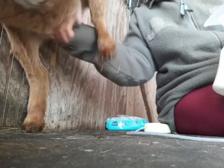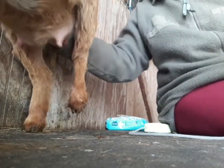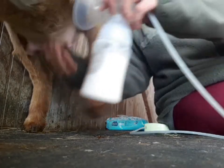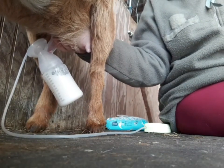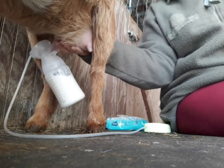Once milk flow slows down, remove the pump and massage gently on the goat's udder. This can stimulate more milk to be let down. I do this a few times before I consider that I have fully emptied her udder. See — plenty more milk is coming out.